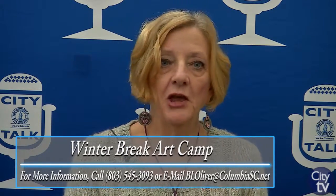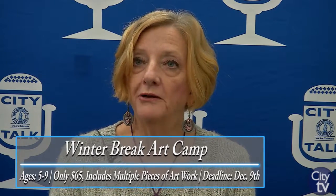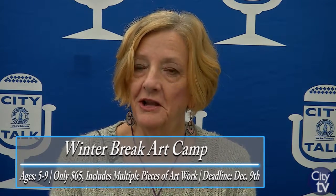Let me give you an example. One spring break art camp we were looking at all things spring, so they made some frogs out of clay. Then while the frogs were being baked in our kiln, they made out of paper a big pond with lily pads on it, so that when they got the frog out it could sit on its lily pad in the pond — just things like that so that it all ties together.